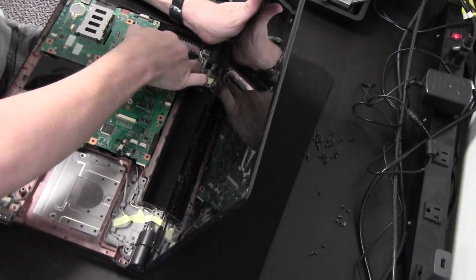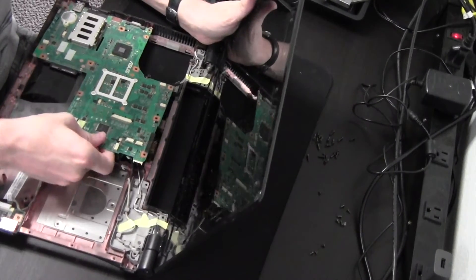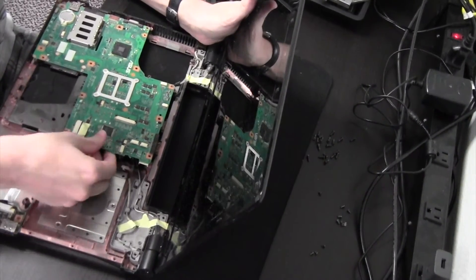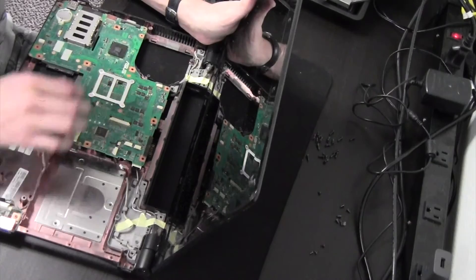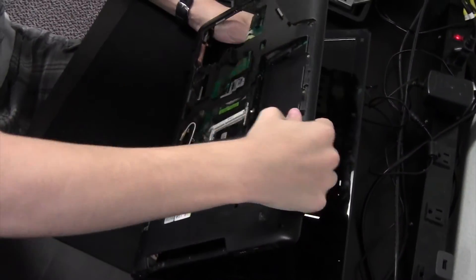Now this should be able to pop out here. Looks like there's some connections I haven't gotten up yet.